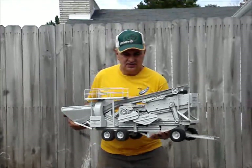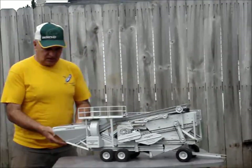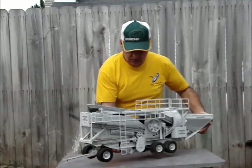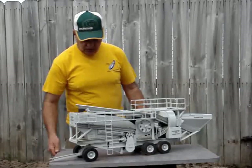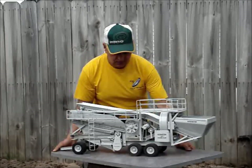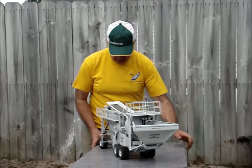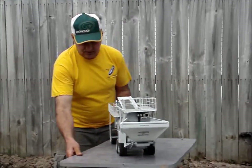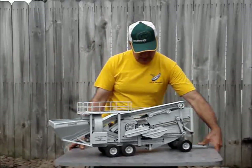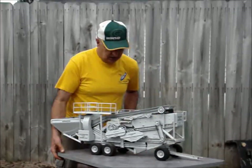Ready? I'm going to just set it down and turn it around a little bit. And then I'm going to try to turn the cable. Just a little roll right off the cable. Yeah, there it goes.